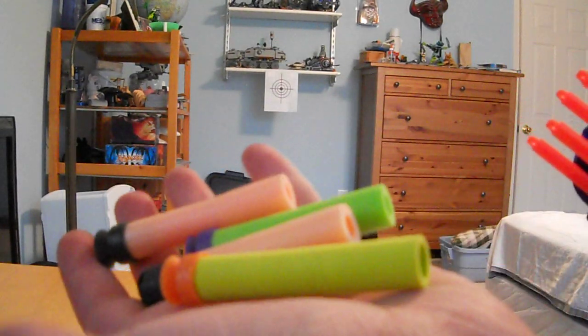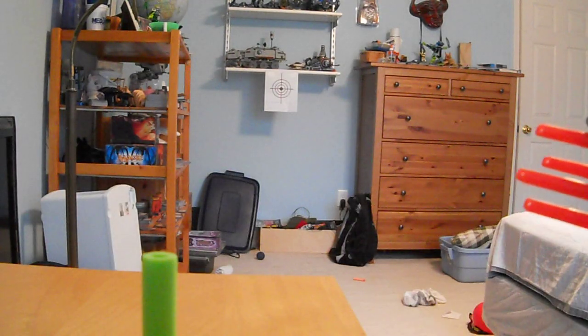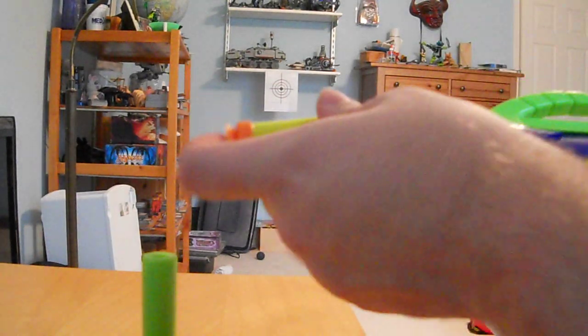Unfortunately I don't have any of those darts, but it will fire these newer darts. I've got a Nerf suction dart, some sort of Busby dart, a Nerf Screamer Micro, a Whistler Micro, and one of the darts from the Triple Shot — which works the best because it's got the largest hole in the back. I'm going to load the 350 and do a quick firing test.